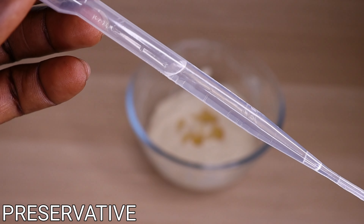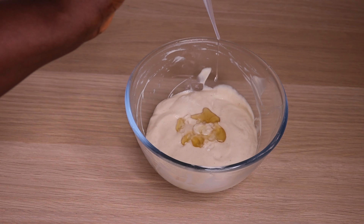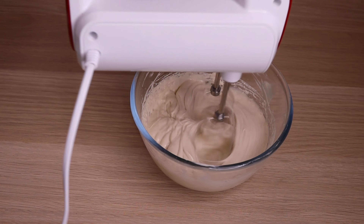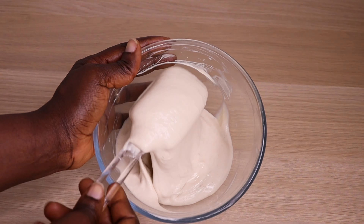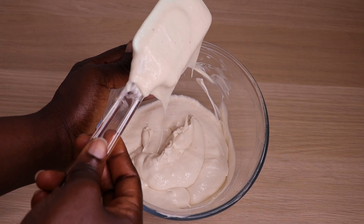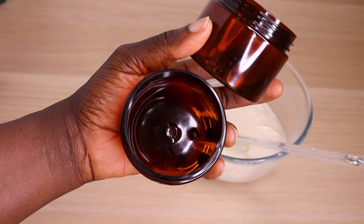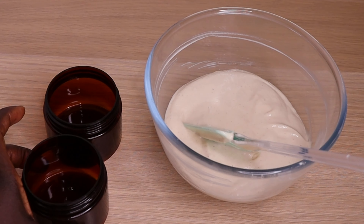And lastly, we are going to preserve this cream because it's water-based. You can store it inside the fridge for up to one month. But with a preservative, it lasts up to six months to one year. I urge you all to preserve this creamy, beautiful, fluffy leave-in conditioner. I will use my spatula to stir one last time. I will go in now with my clean and sterilized jar — please make sure you store your cream in a clean and sterilized jar and don't get it contaminated.